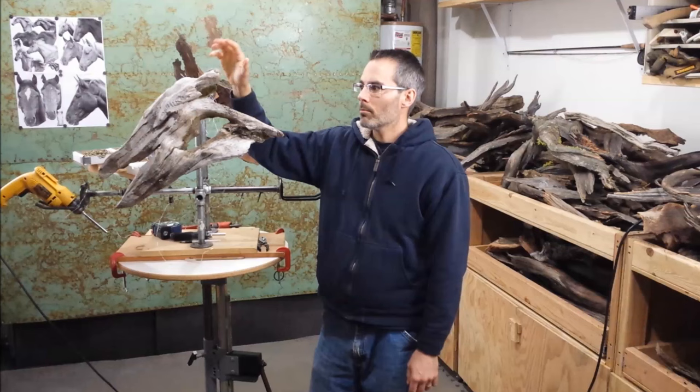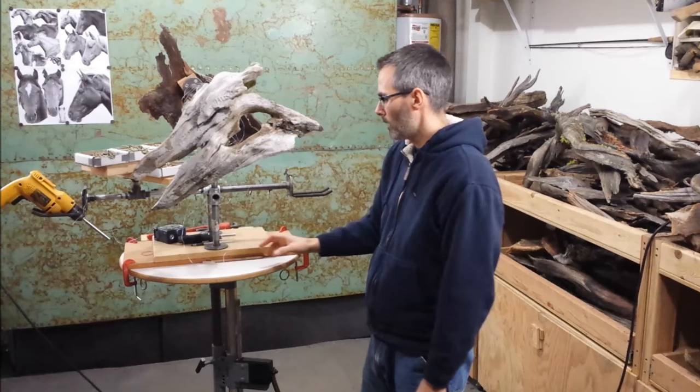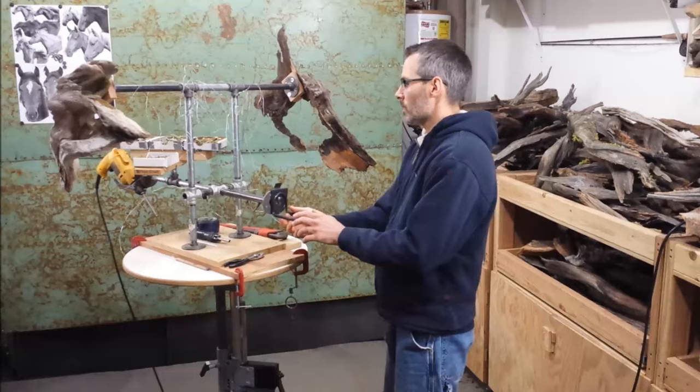I'll start here with my work stand. I have my wood, as you can see, attached to that, and I build my sculptures here. I have all my tools that I need at arm's reach for easy access, and this sculpting stand is quite versatile.